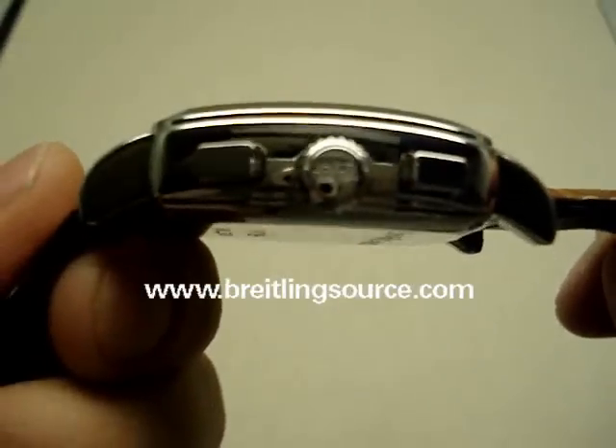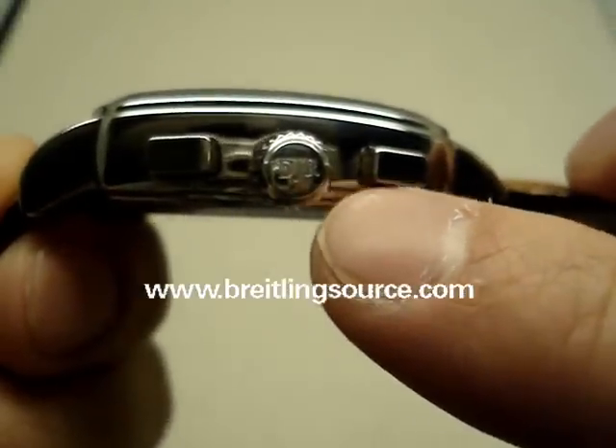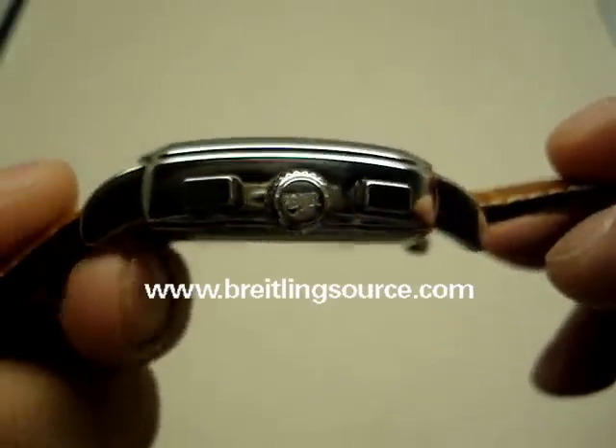And of course that's indicative of it because the pushers are not in line with the chrono in there. You can see the crown has dropped a little bit lower, which is a giveaway that it uses the DD module.